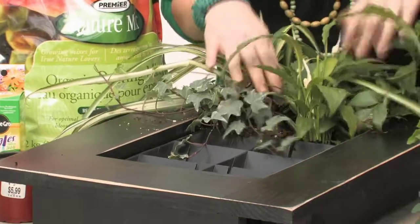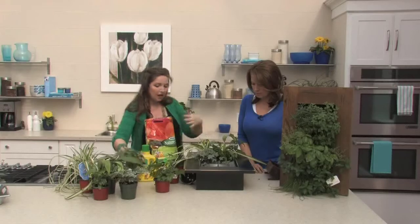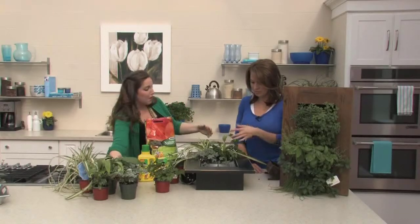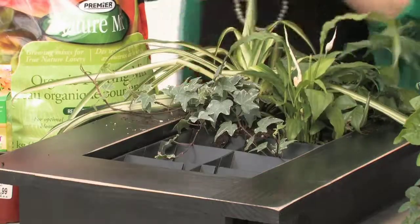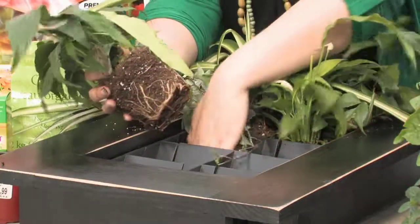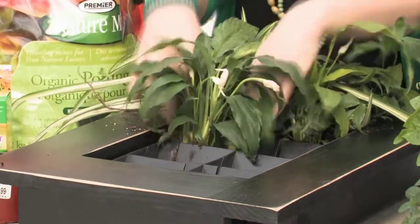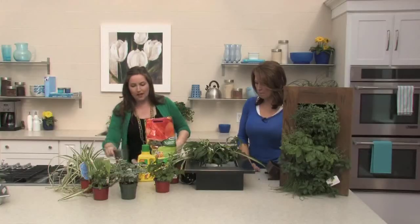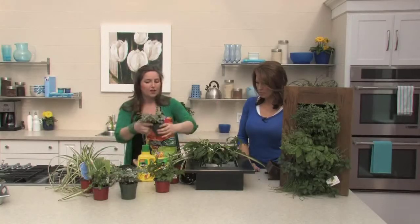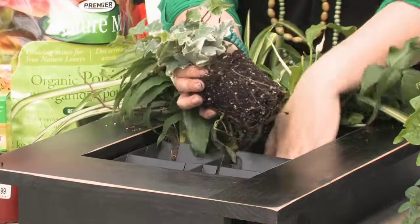I've chosen plants that are going to be really easy to take care of, in a really simple color scheme so that I'm not complicating things. I've only chosen four different types of plants and I'm varying them throughout so we've got a nice disbursement of different colors, patterns, and textures — literally creating a bit of hanging wall art.